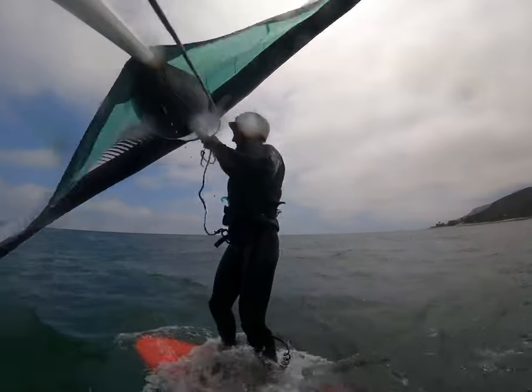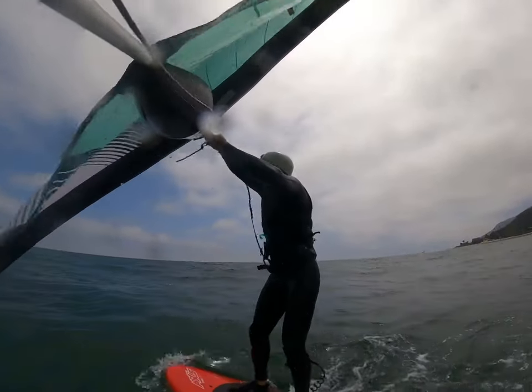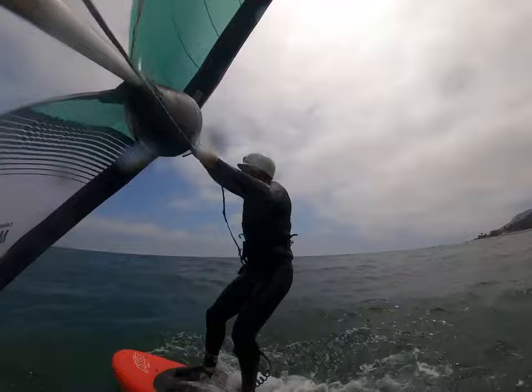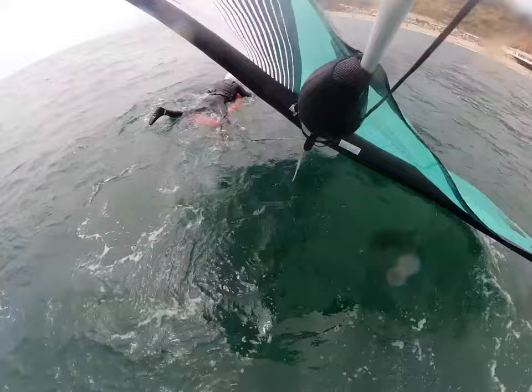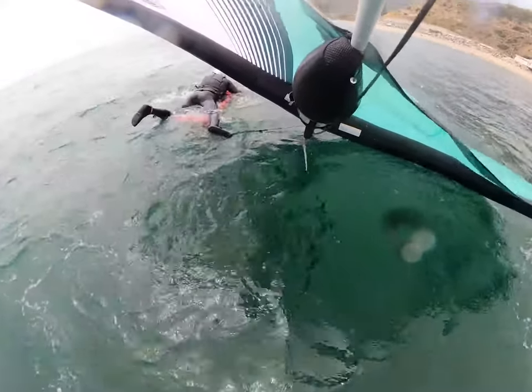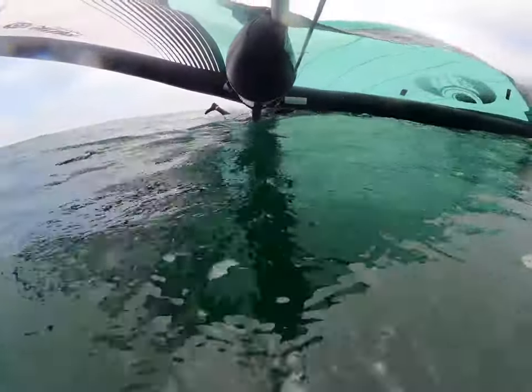I do manage to get up, but I'm just pumping against air. There is no wind at all here, so it's really hard to keep my balance. Of course, we fall again and we paddle back up some more. This happened for like 30 minutes — I'm not going to show you all that footage.